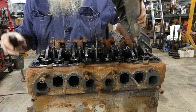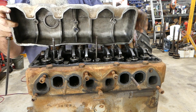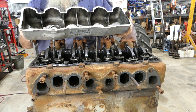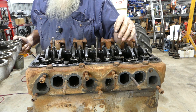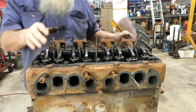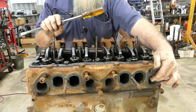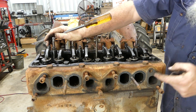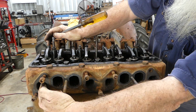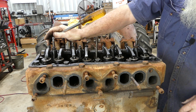There we go — that appears okay. I like to tip the rocker cover upside down so anything that falls out stays in the cover. It's a four-cylinder engine — one, two, three, four. Looking at the ports: exhaust, inlet, inlet, exhaust, exhaust, inlet, inlet, exhaust.